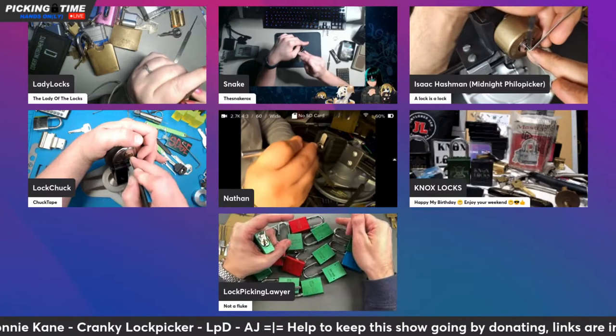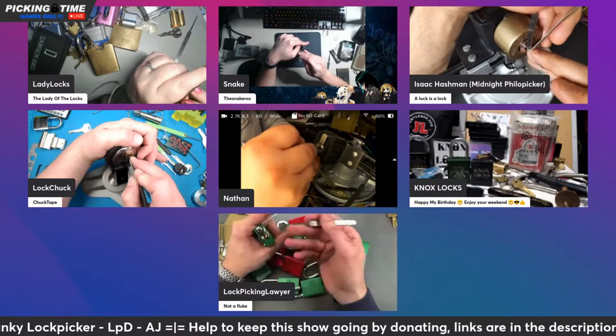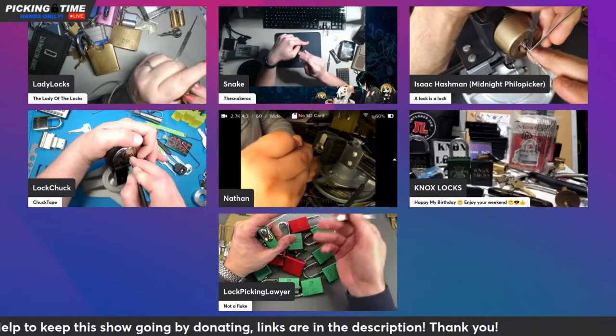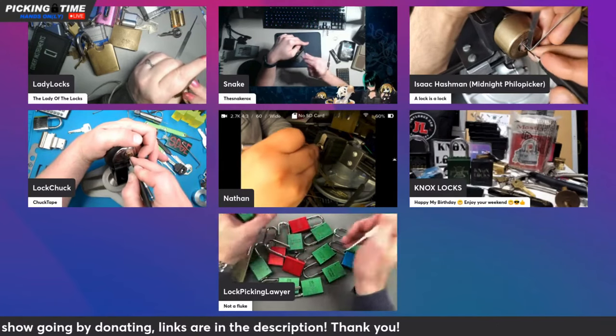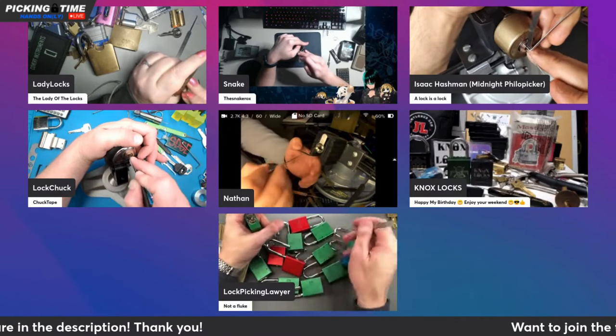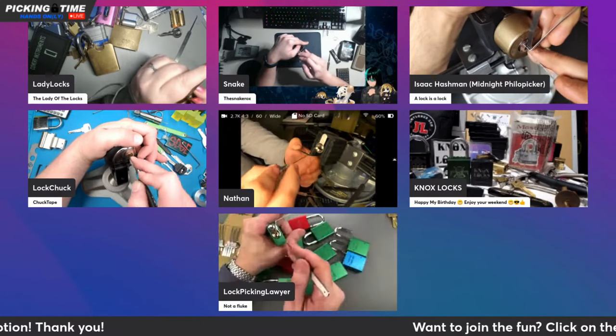My biggest problem is, once I pick a lock, I remember it. And if you pick it again, it's significantly easier. You've got the binding order in the back of your brain, whether you want to remember it or not.